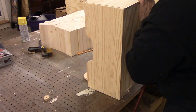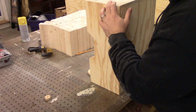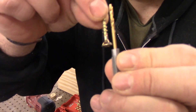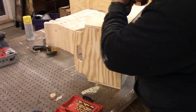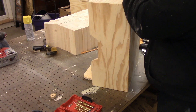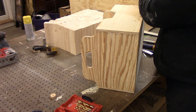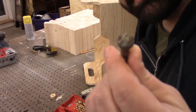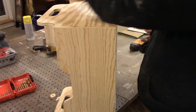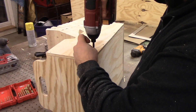I'm going to hold everything together temporarily with brad nails, then come back in with some inch-and-a-quarter wood screws. These are star drive bits — I highly recommend them. They're so much easier and better than Phillips; it takes a lot of the frustration out of driving screws. I'm also drilling pilot holes, which helps get the screws in and prevents the wood from splitting. And I'm using a countersink bit so the head of the screw sits in nicely and also prevents the wood from splitting.